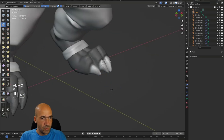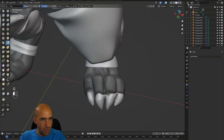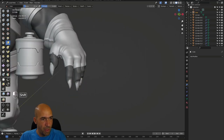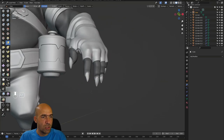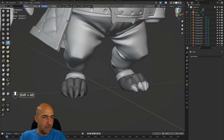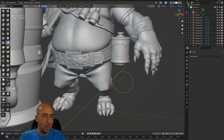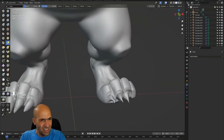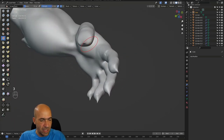Now I will invert the mask and smooth those to get them to go inside a little bit, and maybe move them even further inside. Here on the fingers, smooth them. When you smooth something that's kind of low poly, it shrinks. Now I will disable my masks. I reversed the mask, so I'll disable the mask in this area. It's kind of fine, but I'll smooth it a little bit more.